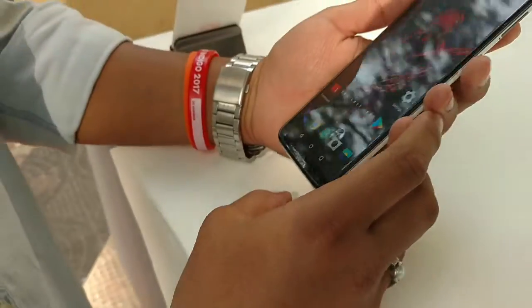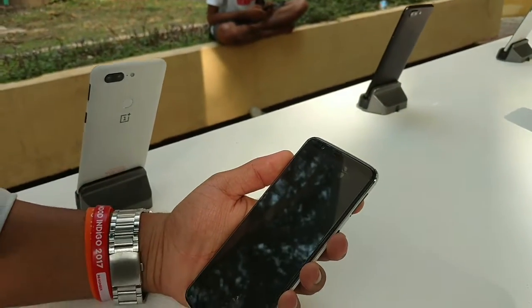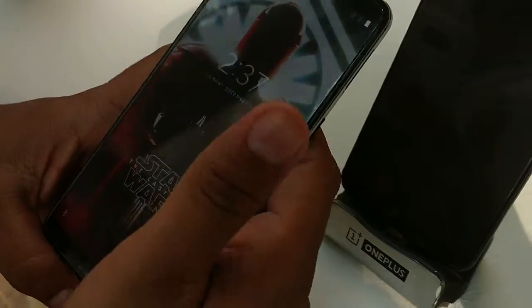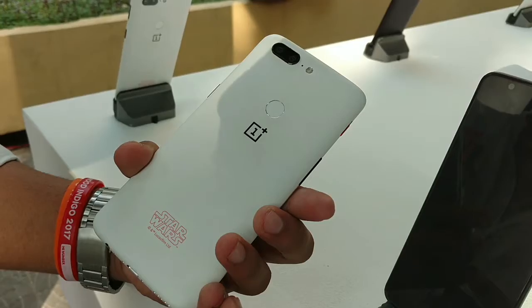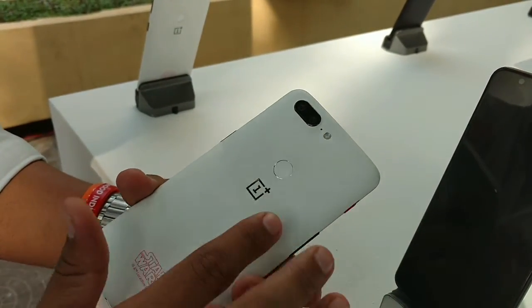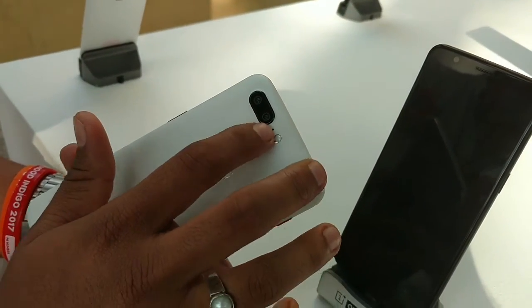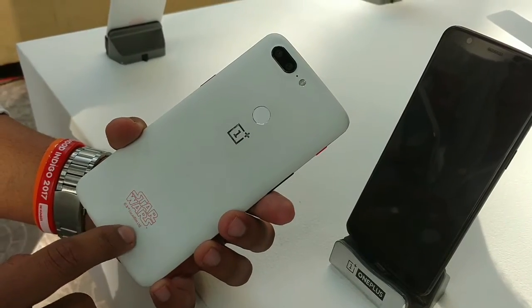Hello guys, Monel here back with another video. Here I am at the OnePlus store with the OnePlus 5T Star Wars Edition. It has an all-white textured finish at the back, the OnePlus logo, fingerprint sensor, dual camera setup, noise cancellation microphone, and a single LED. It has the Star Wars tag here as a limited edition.